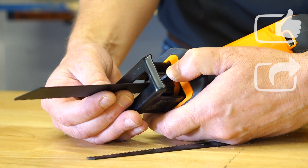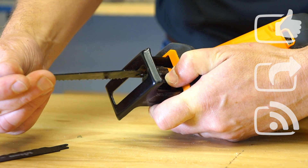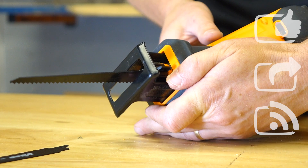It has a quick-fit for the blade, so it's a simple twist and remove the blades. It will take either a wood cutting blade or a metal cutting blade, depending on the work that you have in mind.